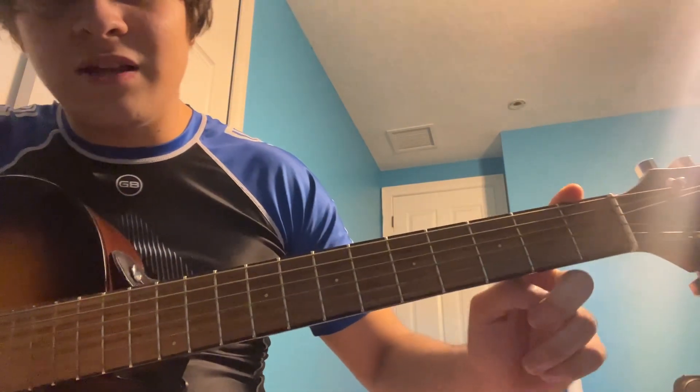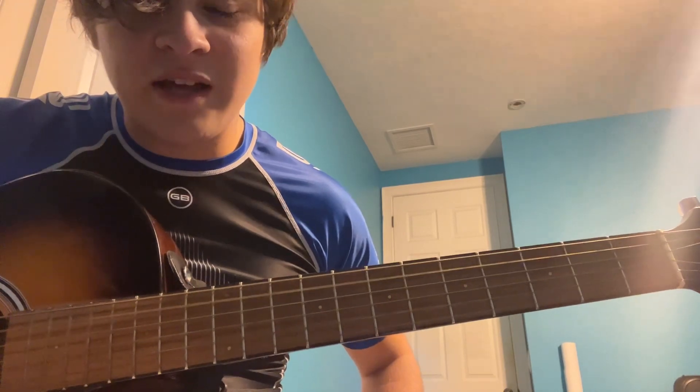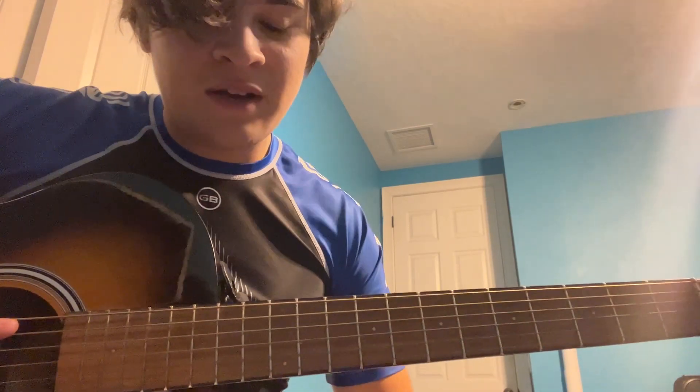I'm in E flat tuning, by the way — E flat standard. Which would be E flat, A flat, D flat, G flat, B flat, E flat. And then your first chord's gonna be an F minor 7.